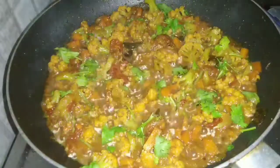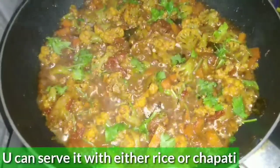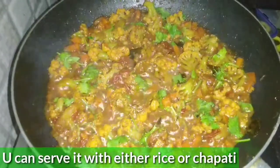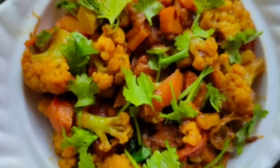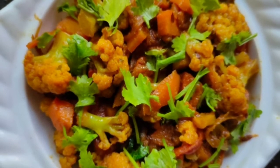Now I am going to serve it in a serving bowl. It's very delicious — this is the Gobi Carrot Curry. If you cook chapatis, keep it a little dry. This is a dry form and it's very good.